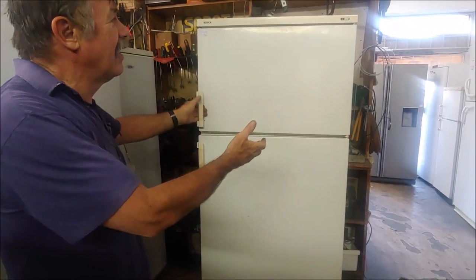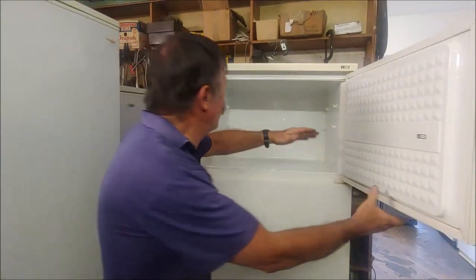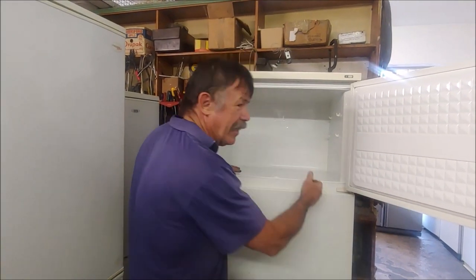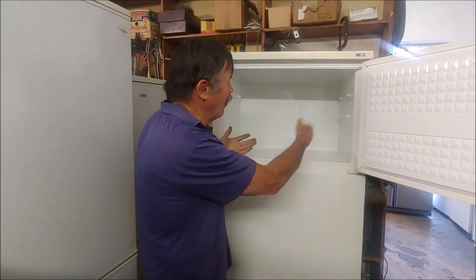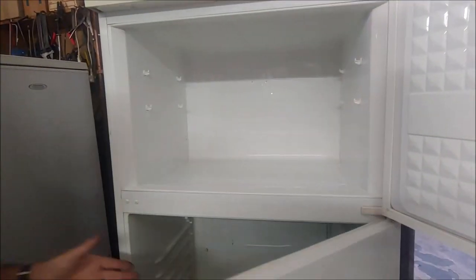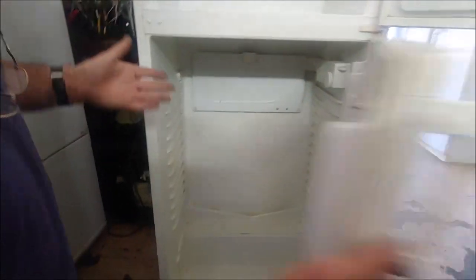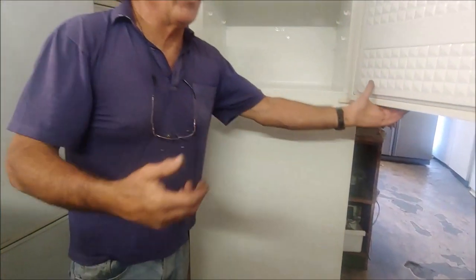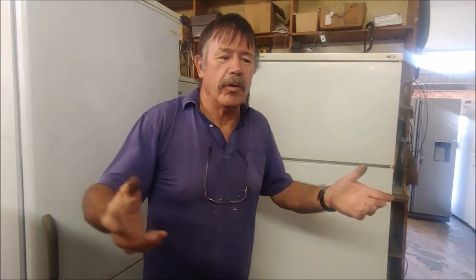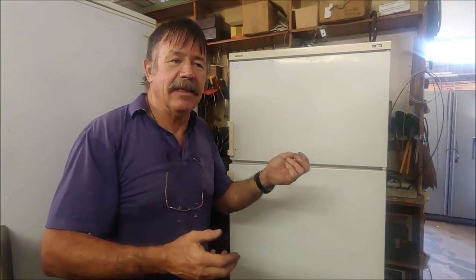The first thing I normally do is a visual inspection. It has an evaporator plate — people tend to stick holes in it with a knife — but visual inspection shows no holes. The bottom cold plate also has no holes. On the job card the client normally says something: too cold, too warm, or doesn't work — but this one has no specifications. So I plugged it in.